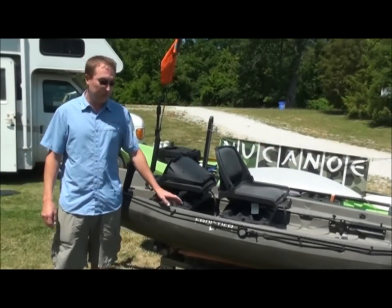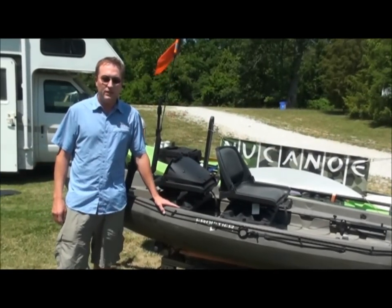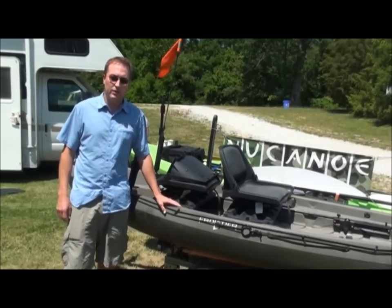Hi, I'm Blake with New Canoe. We have an anchor trolley installed on this Frontier, and I'm going to show you how to install it and how it can be used.